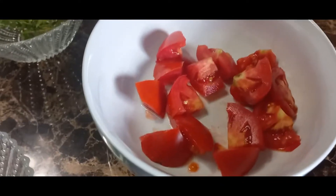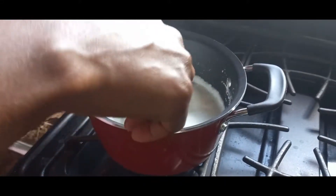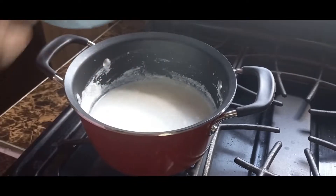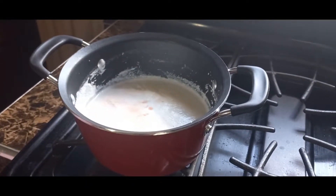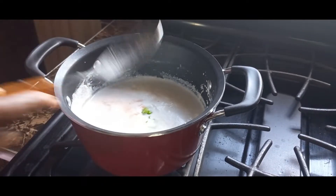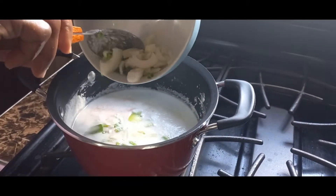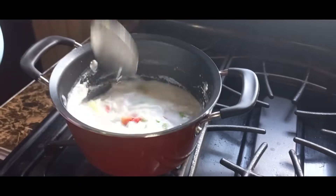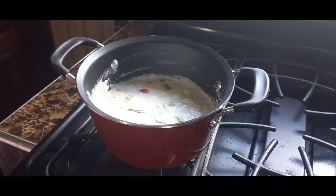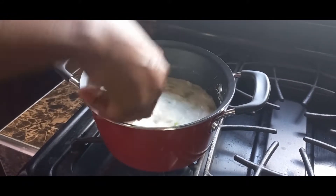Two small tomatoes, diced up. So this is a good one right there. As you can see, my coconut milk has been boiling, so I'm gonna go ahead now and add my tomato, pepper, onion, and scallion — all my vegetables.